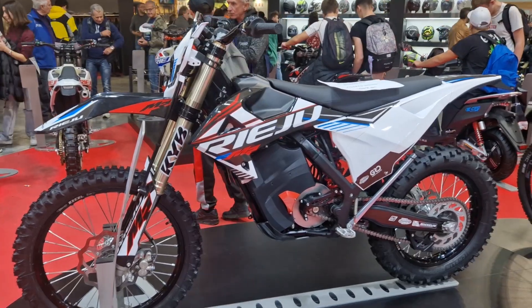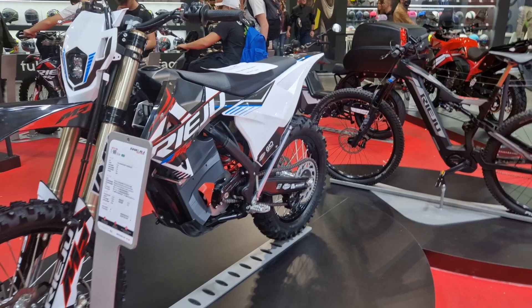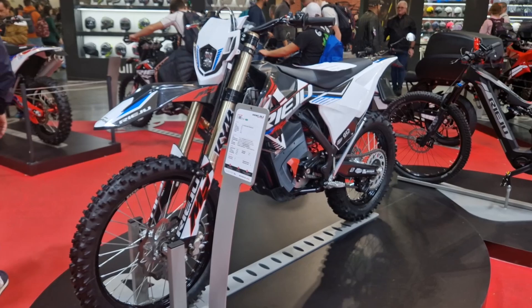This Riehu EMR caught us by surprise at EICMA this year, and we wanted some questions answered, so we did a Q&A with the folks at Riehu to get some more details on their newest electric dirt bike.